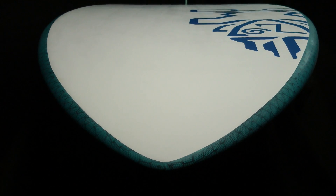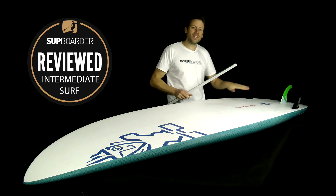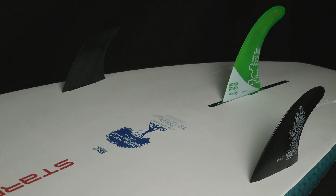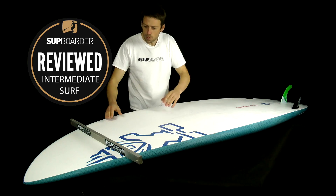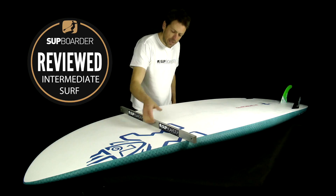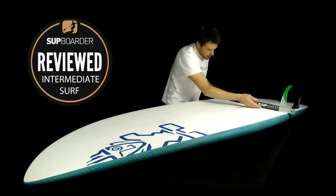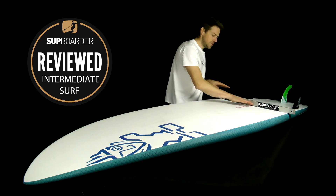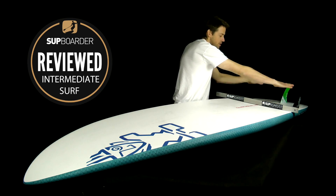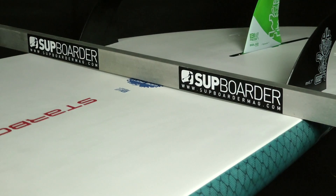Looking at the bottom rocker line: there's a small to moderate rocker at the nose, coming back to a mid flat section, then a nice healthy amount of tail kick at the back, which helps the board turn in the steeper, more critical sections of the wave. The bottom shape starts with a single concave quite far forward, running back as a drawn-out single concave, then transitioning to a slight double concave where the center rises, forcing water out to the side sections and into the fins.